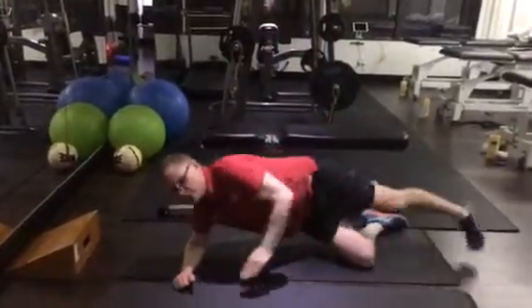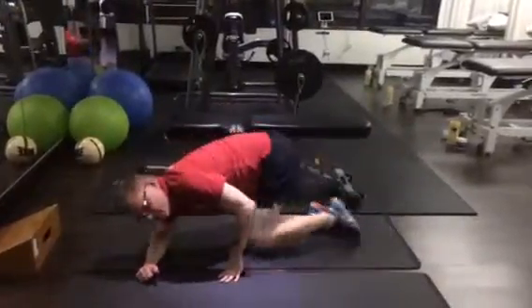I will get you to do your side lifts — just into this position. 100 reps each side.